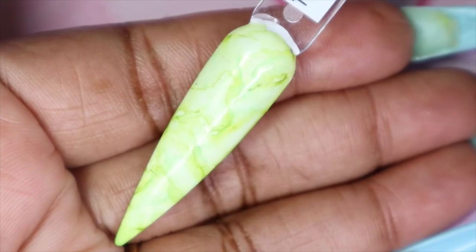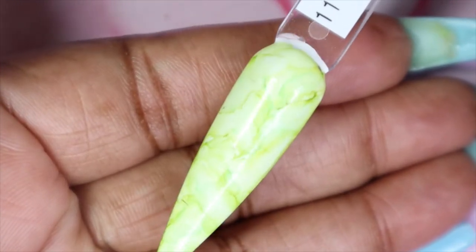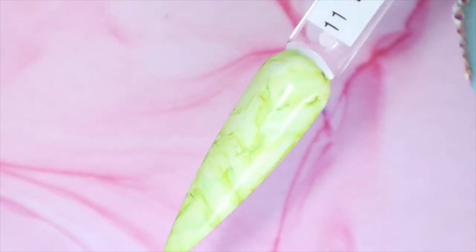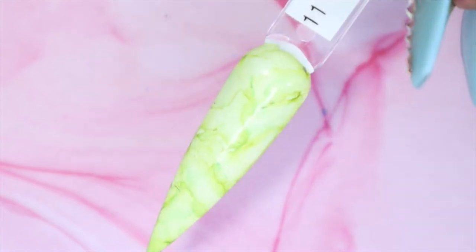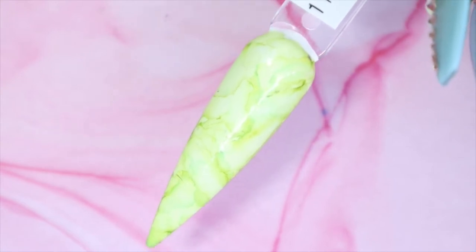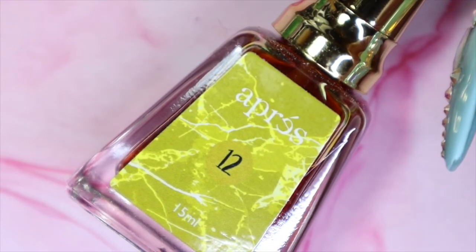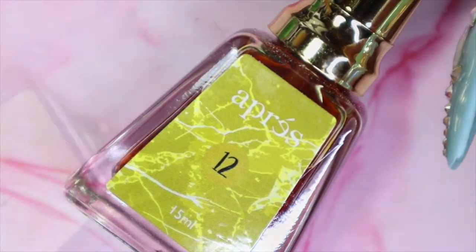And here we have lime number 11. I did go in and cover the entire nail with the color and then just went in and did like a layered effect. You can see the different dimensions that each line gives. Honestly there is no right or wrong way when using the art inks. The last art ink I will be sharing today is number 12 which is yellow, so obviously this one is going to be another light color.